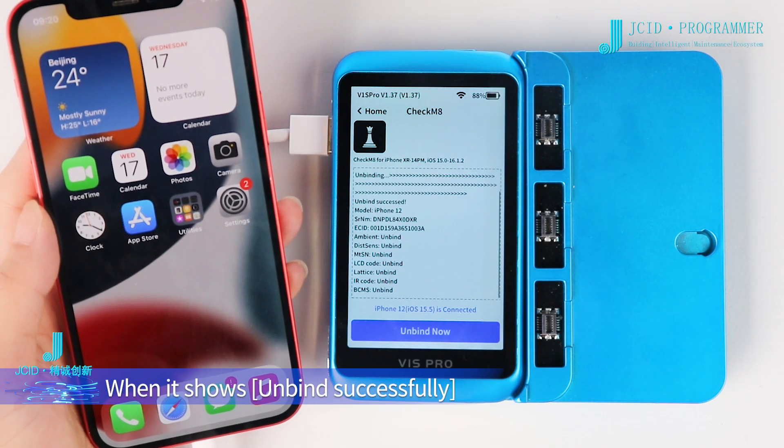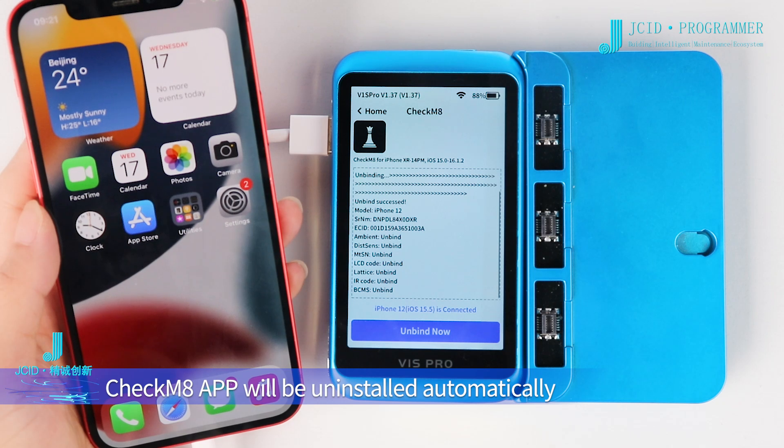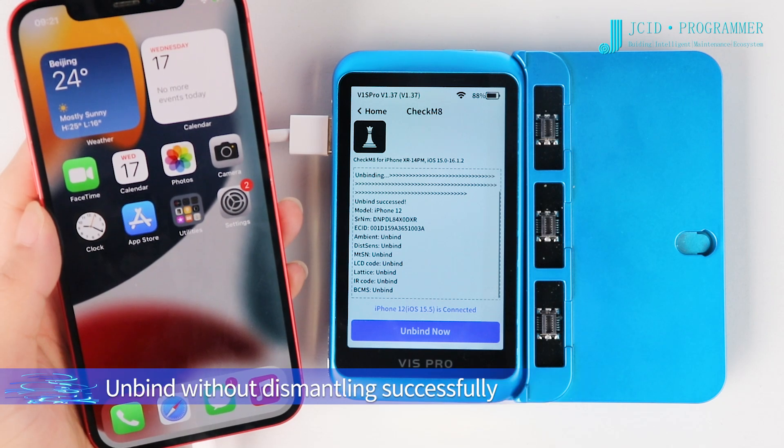When it shows Unbind Successfully, the CheckM8 app will be uninstalled automatically. Unbind without dismantling has completed successfully.